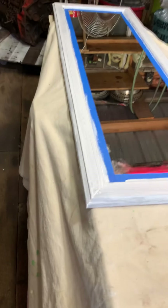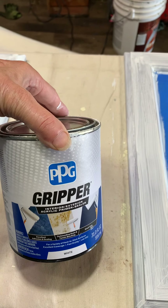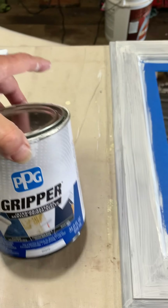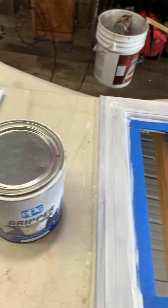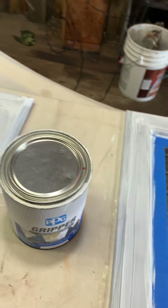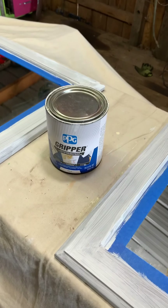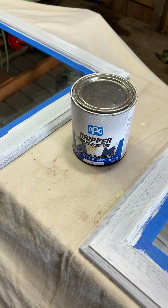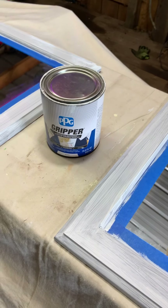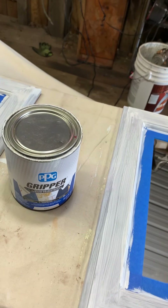I also want to put just a recommendation out there for anyone that's priming. I am using PPG Gripper, which is found at Home Depot. The way I found it is there is a Facebook page called RV Renovations, and there are a lot of people on that page who have been renovating their travel trailers, fifth wheels, and RVs. They have a ton of information. When I was going to do the backsplash in the camper, a lot of questions were out there from people who had done backsplashes, and it was recommended to put PPG Gripper over the wallpaper before putting on that peel and stick backsplash.